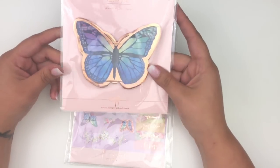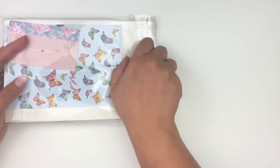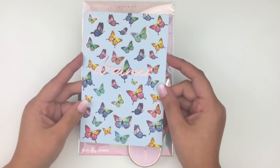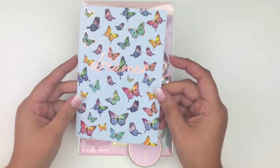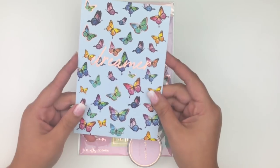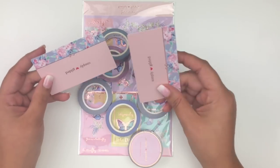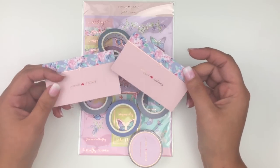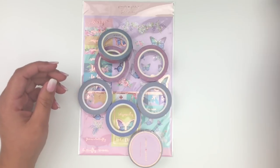In the bundle you get a journaling card that says 'dreamer' with lots of butterflies in rose gold foil — really pretty but I'm passing that on. I also got two business cards because I placed two separate orders. I'll start with the washi I didn't unroll — her butterfly washi with a pink background and rose gold foil butterflies, which I'm passing to a friend.